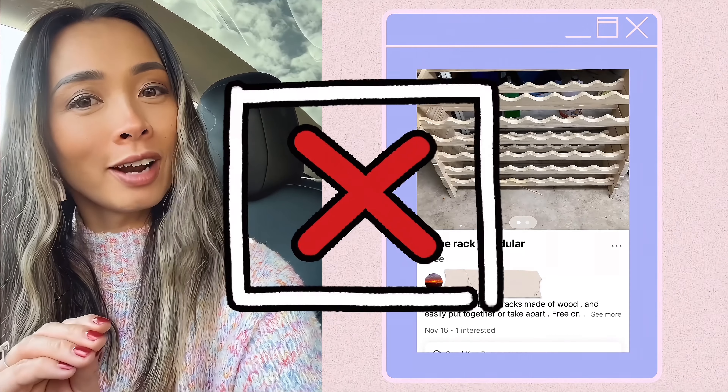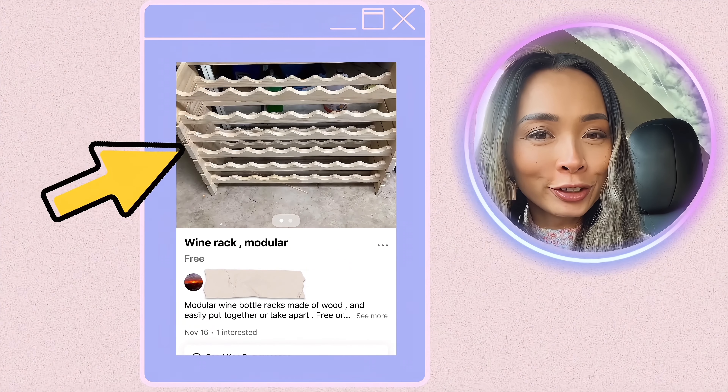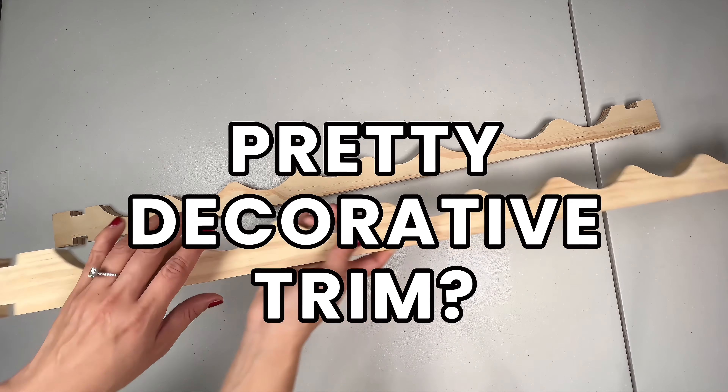I'm not going to use it as a wine rack. I am thinking of upcycling it. I really like the curves on it — I feel like it could be like a pretty decorative trim.